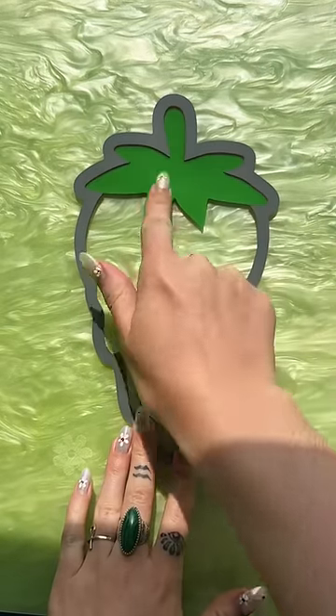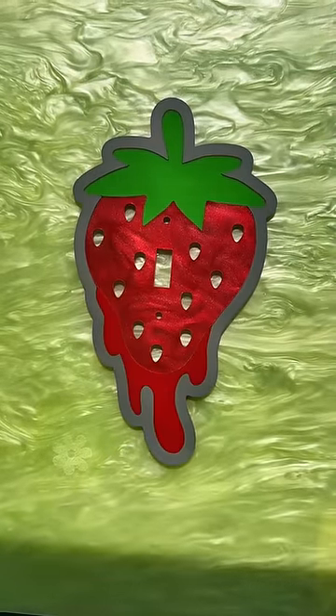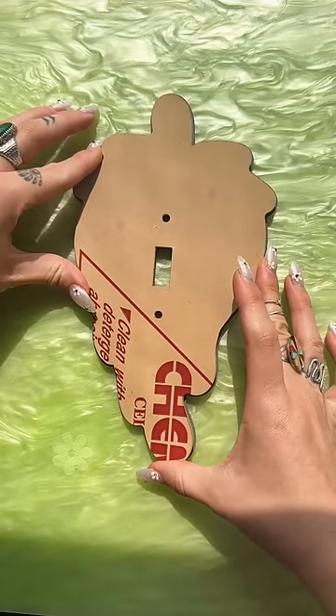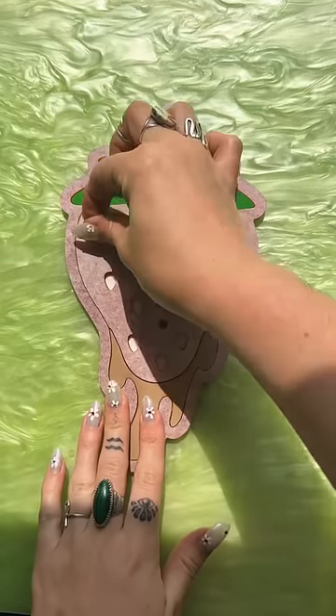Which design should I make next from our fruit collection? Drop it below for which one you want to see. Our fruit collection dropped this past Thursday and we had quite a few issues with the upload and the process, so I haven't been posting that many videos of it yet, but I'm back with one of my faves.